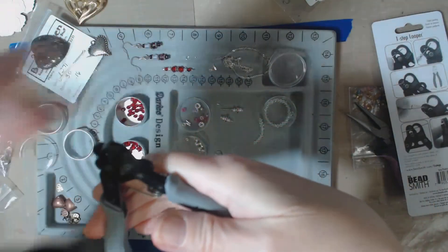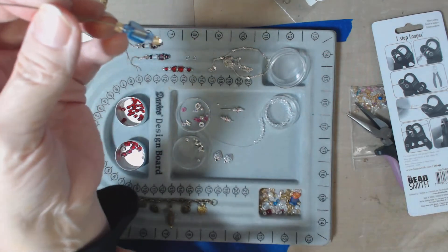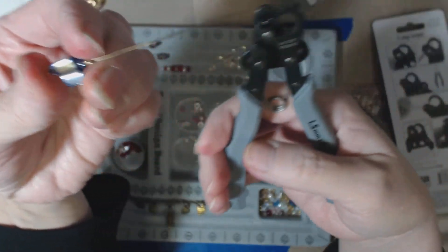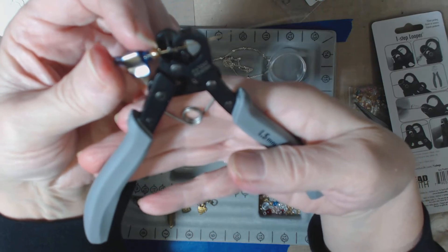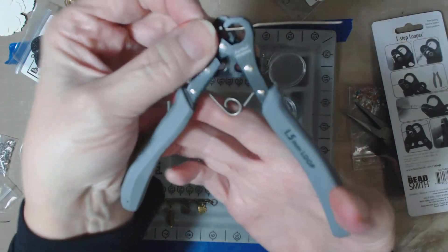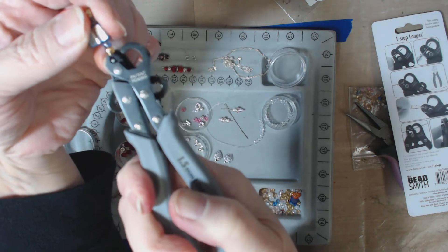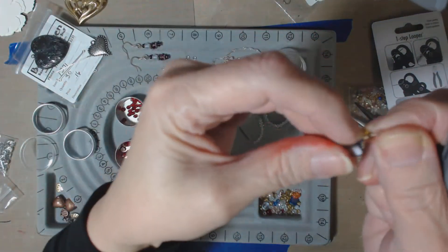So if you have a string of beads like this that you want to make into something, you're going to take your bead on your head pin, then slide it into the tool through the opening right up here to the end. As you crimp the tool it's just going to twist that right around, and off it comes and you've got your loop.